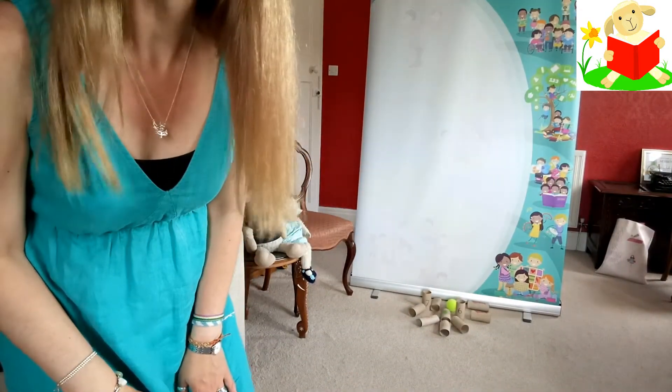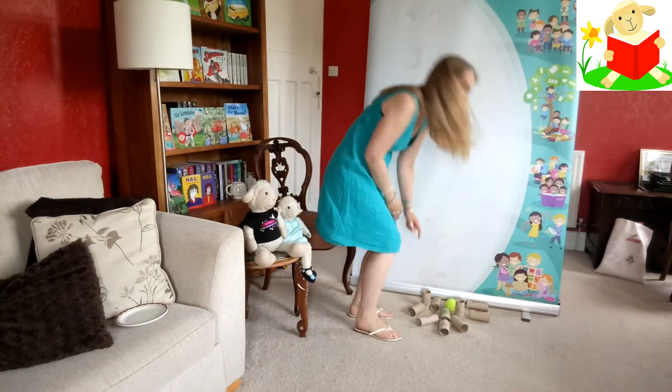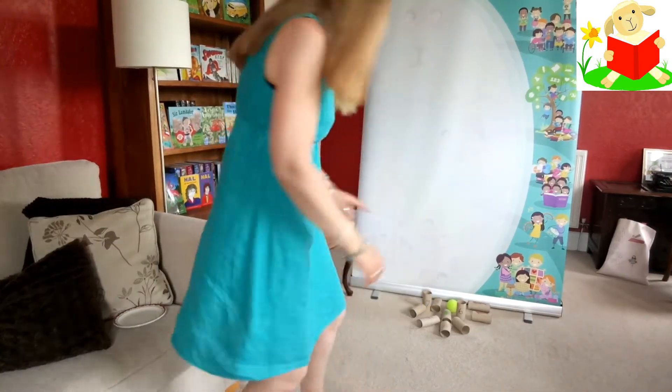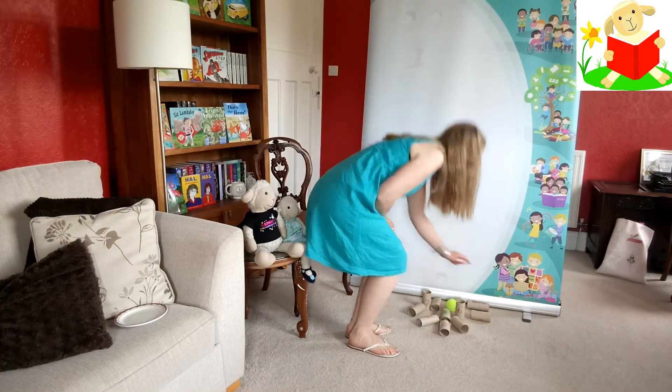Well that was quite a good hit. I'm going to go and count and see how many I've got left. I've only got two left standing. I knocked down one, two, three, four, five, six, seven, eight. I knocked down eight in my first go!